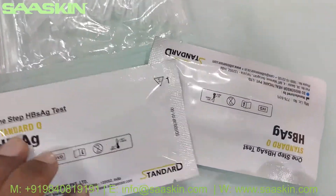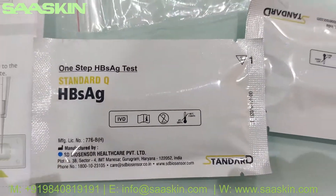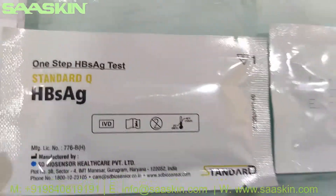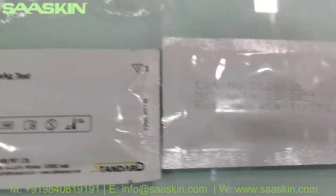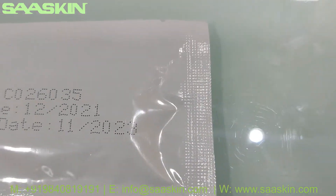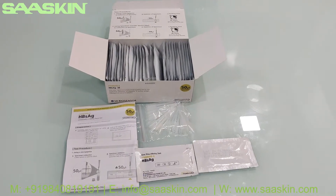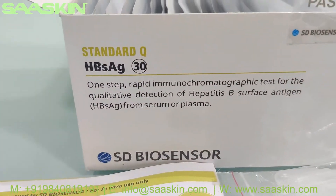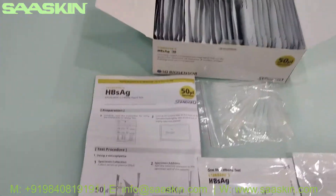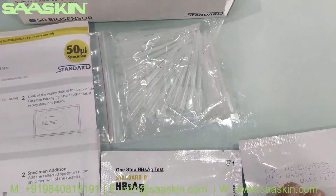This is how the test cassettes look like, front and back. On the standard, all these tests have a two-year expiry. So to give a quick summary: the Standard Q HBsAg test kit — the antigen test kit — for serum or plasma contains 30 test cassettes, 30 specimen transfer devices, and one instruction manual.